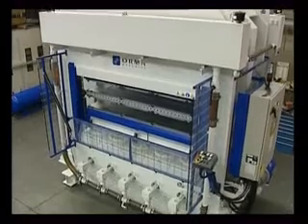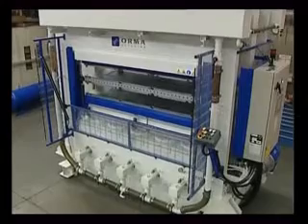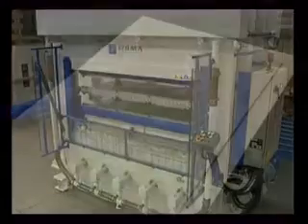This compression moulding press by Orma Makine has been designed for the production of so-called skin doors, which are made of medium density fibre board, MDF panels, deformed by moulding.